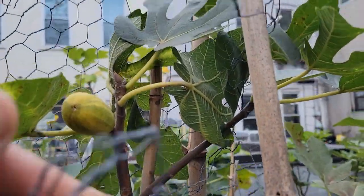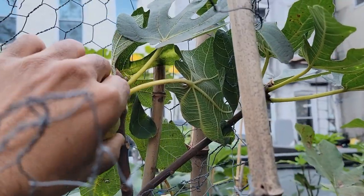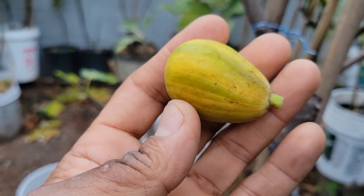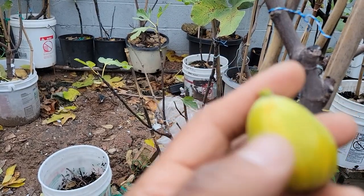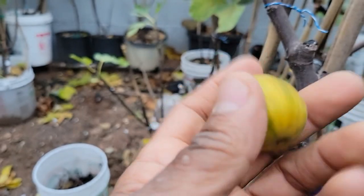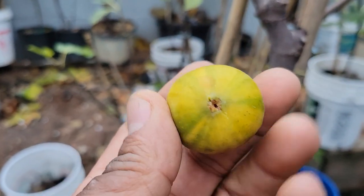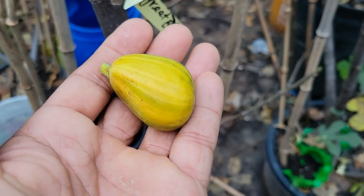Here we have Popon. I'm going to pick this one because I don't think it is good. I'm taking it and leaving this here because it doesn't feel good. It's a beautiful fig, but I don't think it ripened properly because of the cold weather.